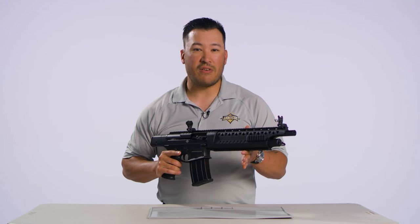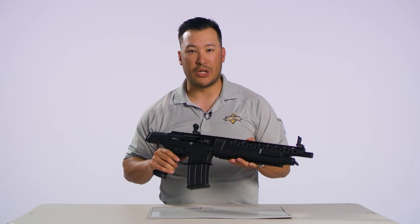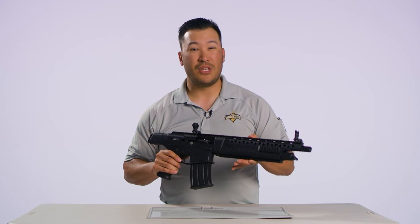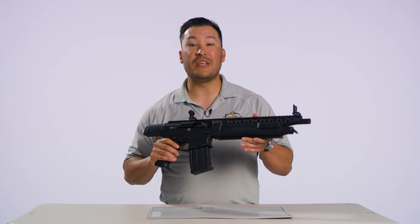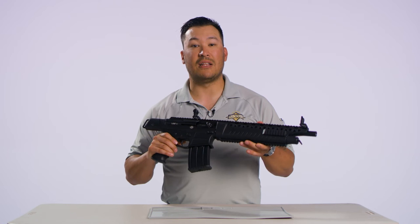The 12-gauge VRF-14 is just cool to look at. You get a short barrel, you can add a bigger magazine, throw on a foregrip and a sling, and this firearm will practically sell itself.